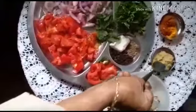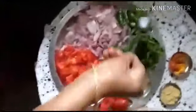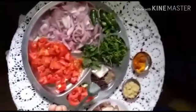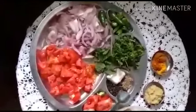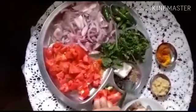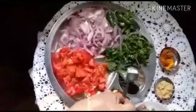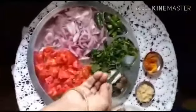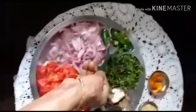Garlic and ginger paste, one and a half spoon. And these are the green masala which I am going to grind and make a coarse paste — that is half a tomato, one spoon of pepper, half a spoon of cumin seed, one small piece of coconut, one tablespoon of coriander leaves, few mint leaves, and five green chilies.